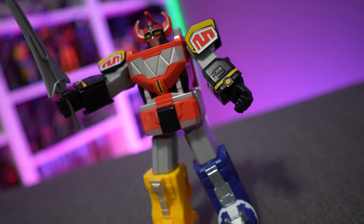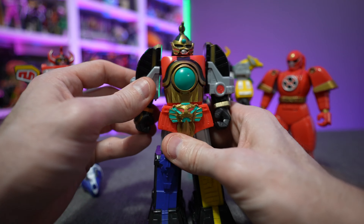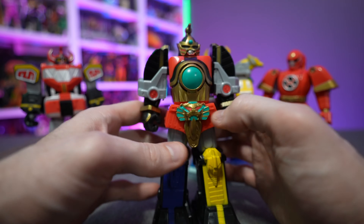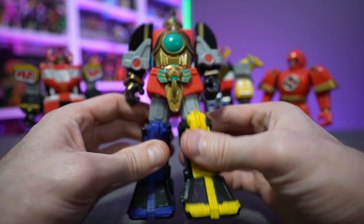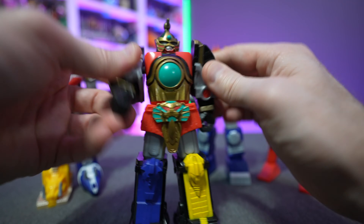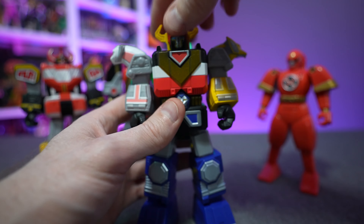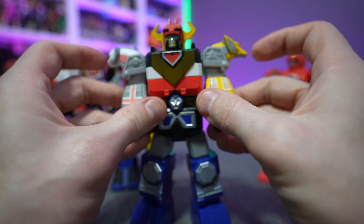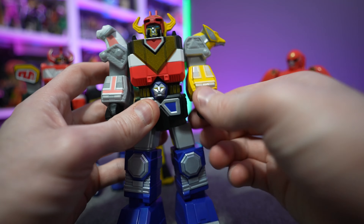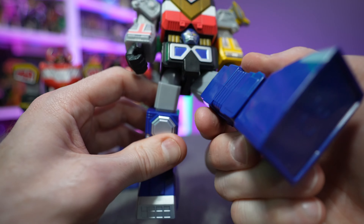On the Dino Megazord, the head can spin, the shoulders can flare up and down, arms go up and out and rotate 360 degrees, and the hands rotate 360 degrees. There's nothing in the torso — no twisting or turning. You can get a little forward bend but that's about it. The legs won't twist or turn but can bow out slightly. The horns and saber-tooth teeth are not articulated, so don't try to do crazy poses — for the most part it's just straight up and down.